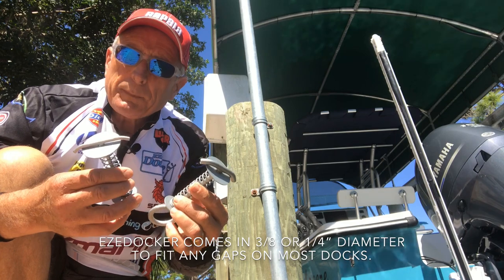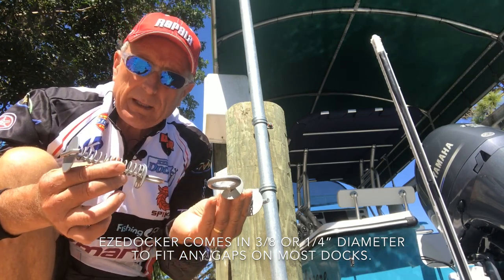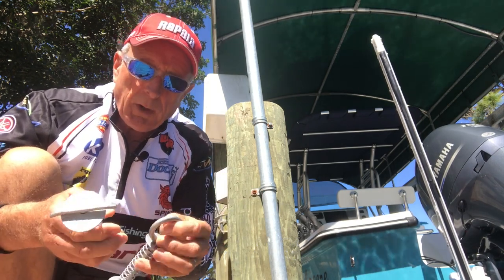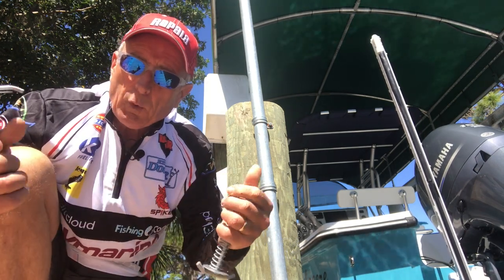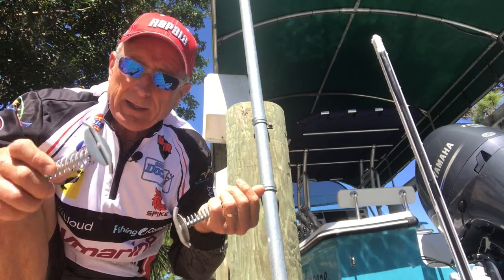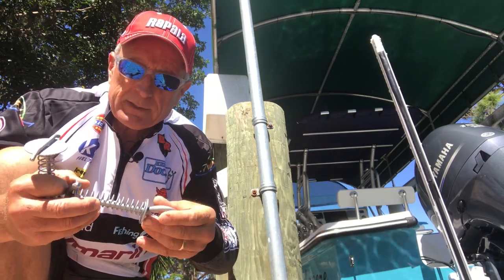Easy Dockers are very simple devices that you can just take with you. The way I have them rigged in the boat, I put the rope on the eye bolts and keep the rope lengths in the actual boat underneath my seat. So whenever I come to a dock, I can clip these on, hold onto the rope, and tie the boat down — even when I'm by myself.